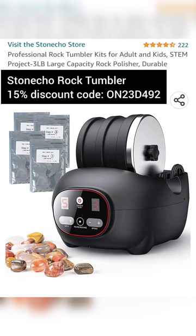Stonecho has offered a 15% discount to my viewers using the discount code shown here — you can find a link to it on my Linktree in my bio. I'll be doing a part 2 where I actually use this machine and see how it performs.